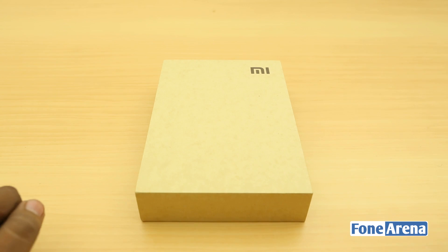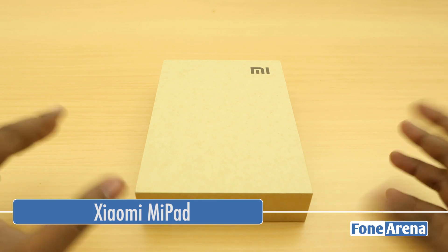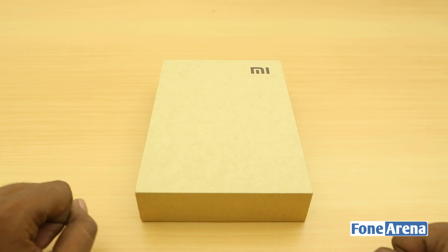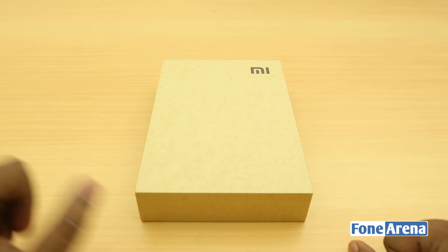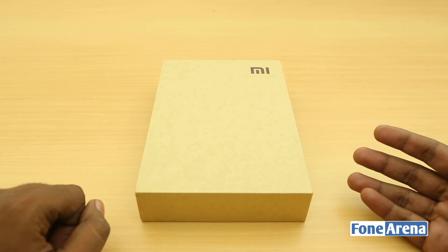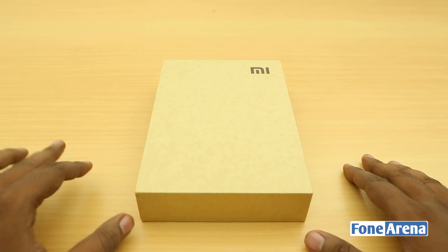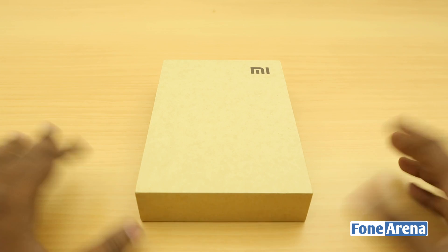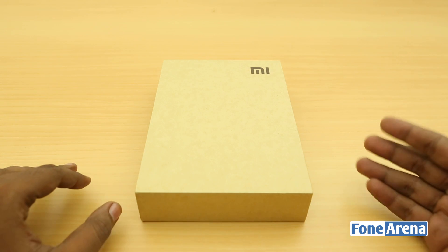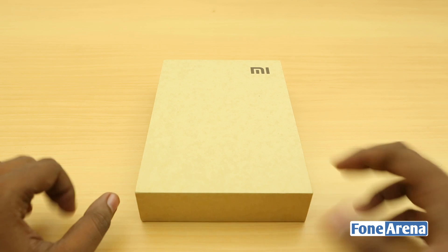Hey guys, this is Bharat Baj with phoneoreno.com. What we have here is a Xiaomi device — considering the size of the box you may have already guessed what it is. This is the Mi Pad that we took a look at at the Indian launch event a while back. We had a brief hands-on but we need more time, so since it was announced as coming soon for India we ordered it from China. We can unbox it and show you a quick overview of the hardware, software, and box contents.